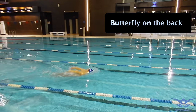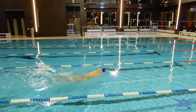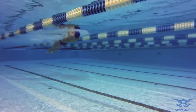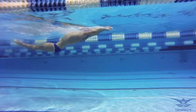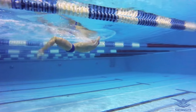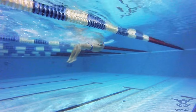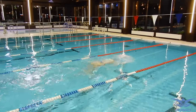Butterfly swimming on your back is a great exercise to synchronize the movements of the hands and legs. You should do the arm stroke with both hands simultaneously while on your back. After the end of the arm stroke you do the first kick, then return your hands above the water to the starting position. At the moment when your hands enter the water you should do the second kick. Don't be in a hurry and do the exercise carefully.